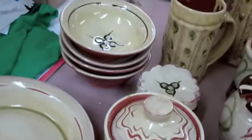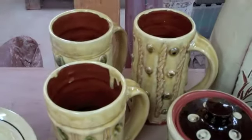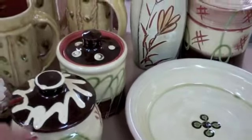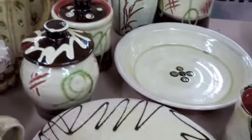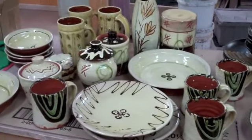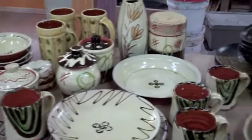Got some nice pie plates, these small bowls are nice, I had a few tankards that made it, a honey pot, a little jar, and a few mugs. So there's the success stories from this firing.